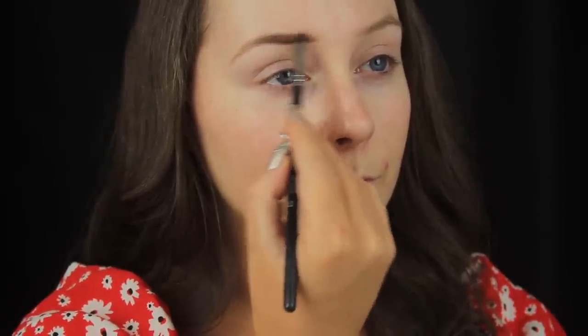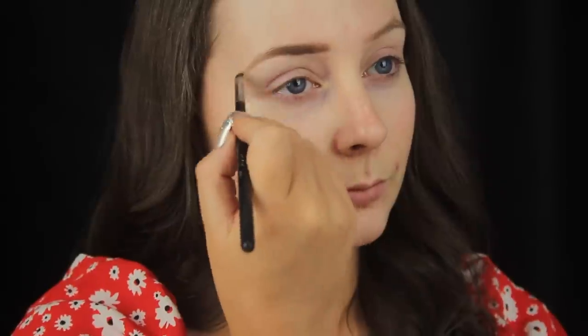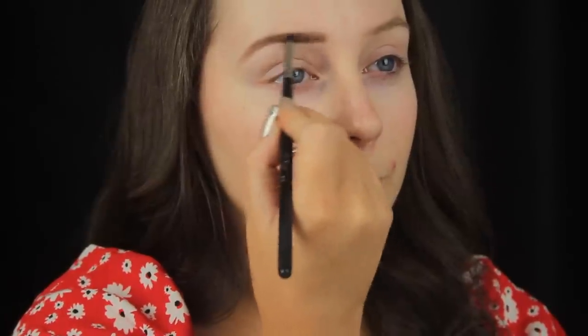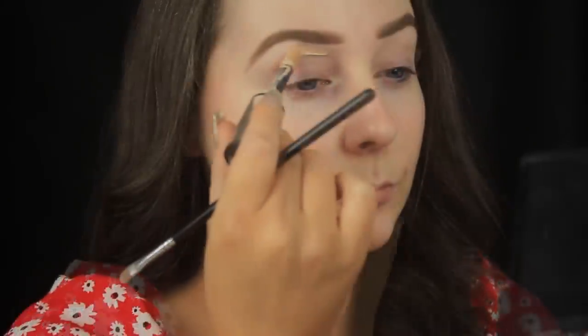I'm starting off with the brows and I'm just coating the brow hairs with a brow powder. I'm using the Kiss Beautiful Brow Kit — you've got two different shades of brown in it, a wax and a highlighter. I'm using my angled brush with long sweeping motions to add the dark brown shade throughout my brows.